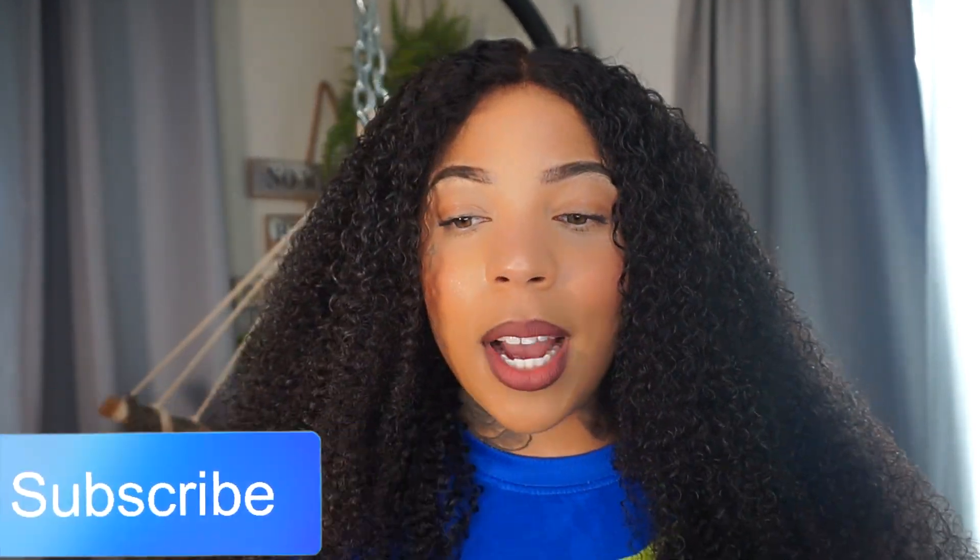I hope you guys enjoy — don't forget to like, comment, and subscribe. Super quick video because I wanted you guys to know you don't have to glue it down, you don't have to ruin your edges. You can pull your edges out and it'll still be a vibe. Okay, bye!